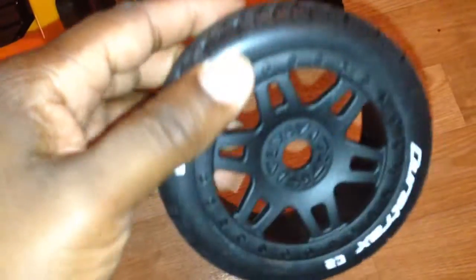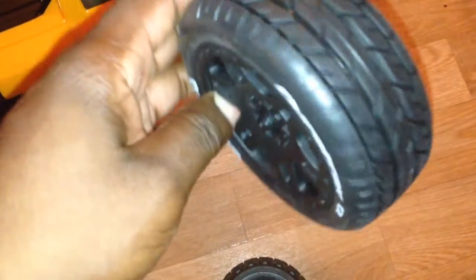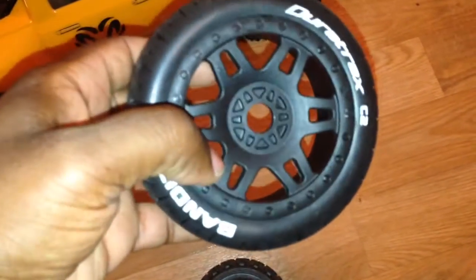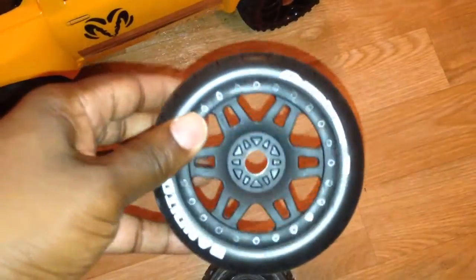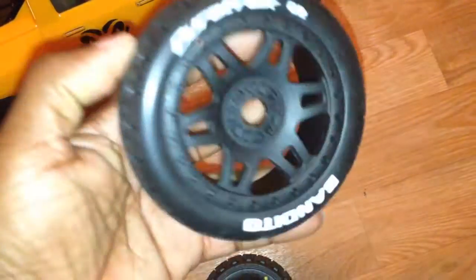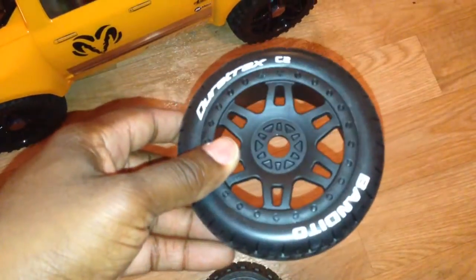I wanted these tires unmounted because I wanted to tape them to kill some of the balloon effect — taping works. I used to tape tires when I first got my first bullet truck, so I know taping tires works. I wanted different wheels too; I don't like the plain dish wheel — they're boring. So I saw these, did my research, checked measurements, picked them out, and I did good this time. Here are some options for your Slash — for on-road. Peace.